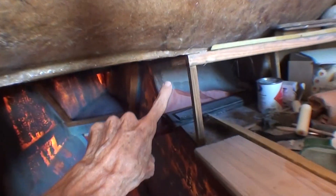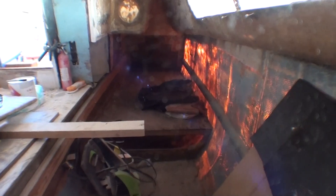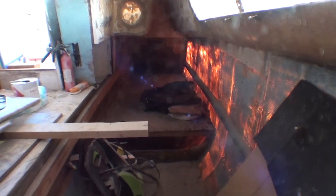I plan to put a bulkhead here and there, and also at the back of the cabin there and there. That will make the whole cabin into a box beam that keeps the pontoons parallel in big waves.